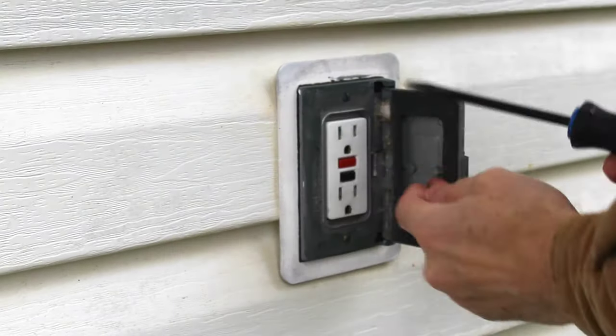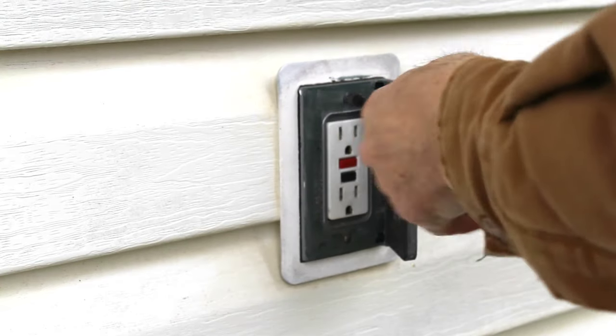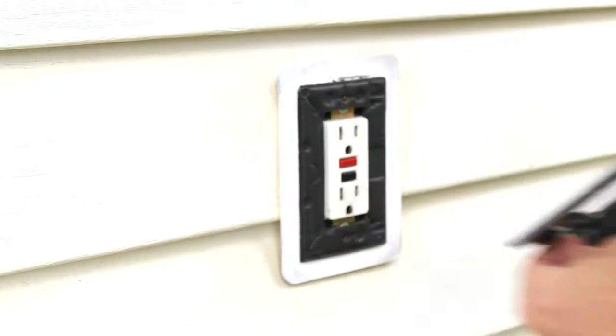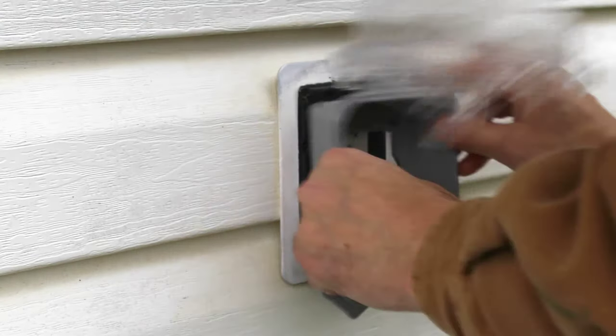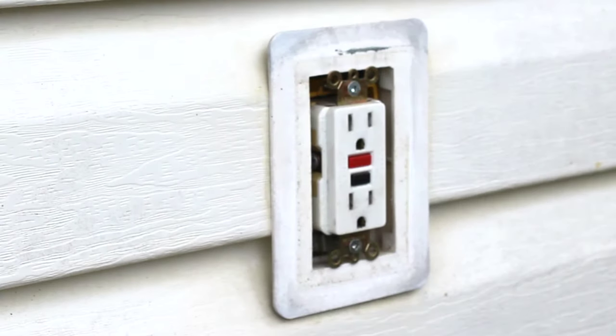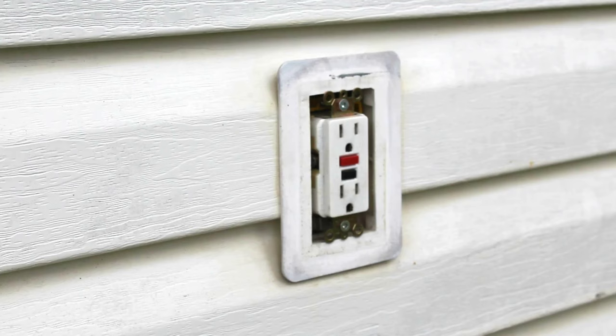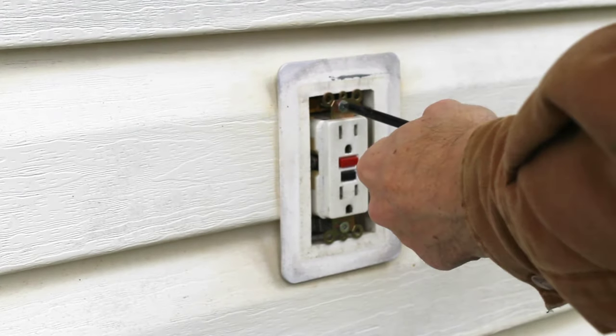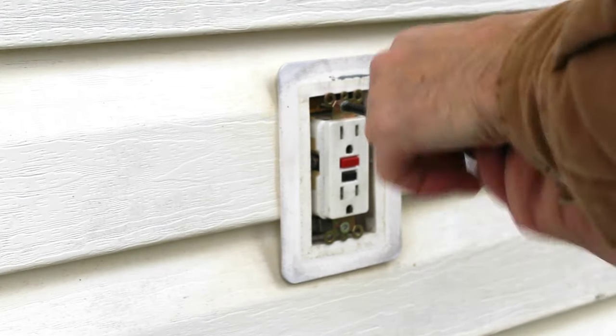We are going to need an outdoor electricity source for our bird cam. This outlet will do, except that the cover will not protect the plug once inserted. I need to change out this cover for a protective one. This seal can also be removed as the new cover comes with its own. I will use the two screws already holding the outlet to secure the new cover as well — no other options here.